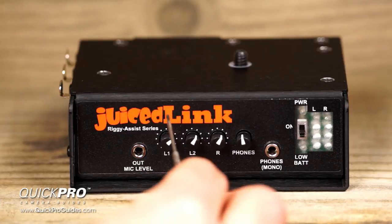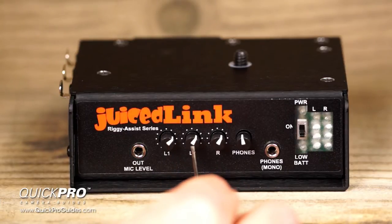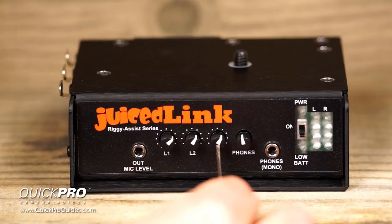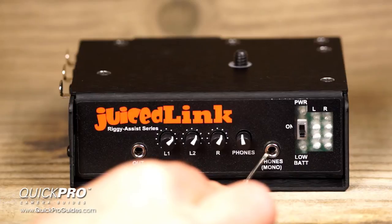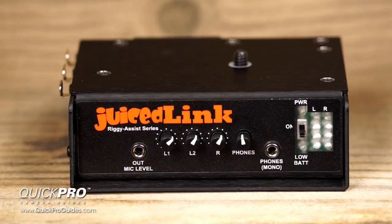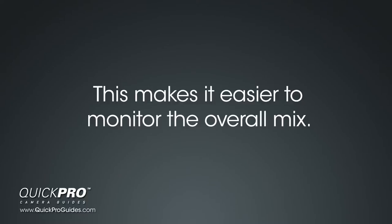These three knobs are the volume adjustments for left channel 1, left channel 2, and the right channel. Use these knobs to control the input level for your microphones. This is the headphone volume control and mono headphone jack. Note that we said mono headphone jack — the left and right channels will be mixed together and play in both sides of the headphones instead of routing the left channels to the left ear and the right channel to the right ear. Juicelink has done this because it makes it easier to monitor the overall mix.